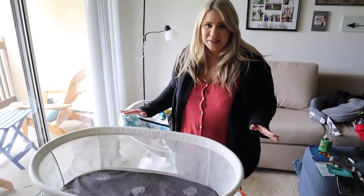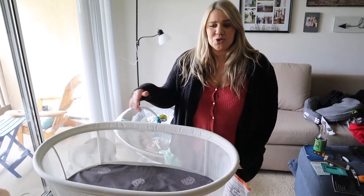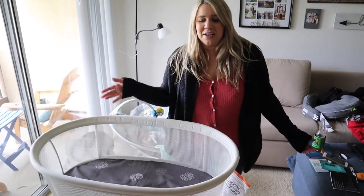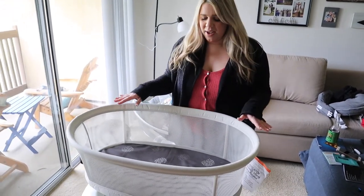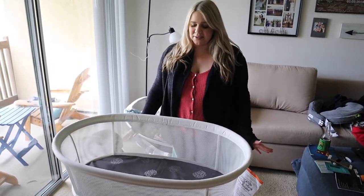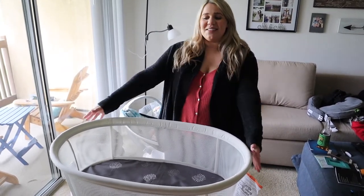That literally took maybe two minutes to assemble — all you have to do is put the legs on and prop the bassinet sides up. We're going to wash the sheet and try it tonight. It's super easy to use. One cool thing is that you can adjust the height. We want it a little taller because my husband is pretty tall. Even though I'm only 5'2" I can easily pick her up from here — this is the tallest setting, but it can go lower if you have a lower bed.